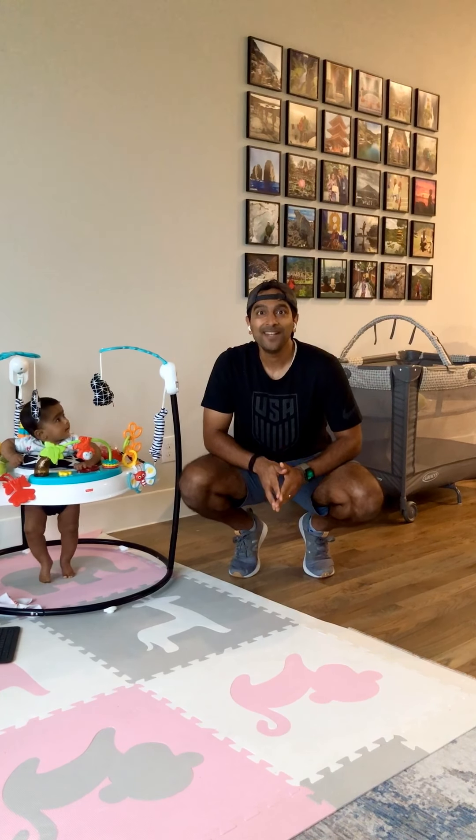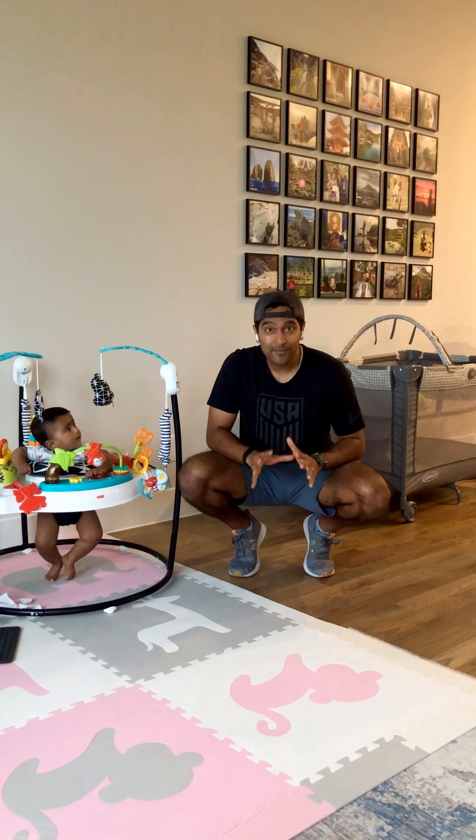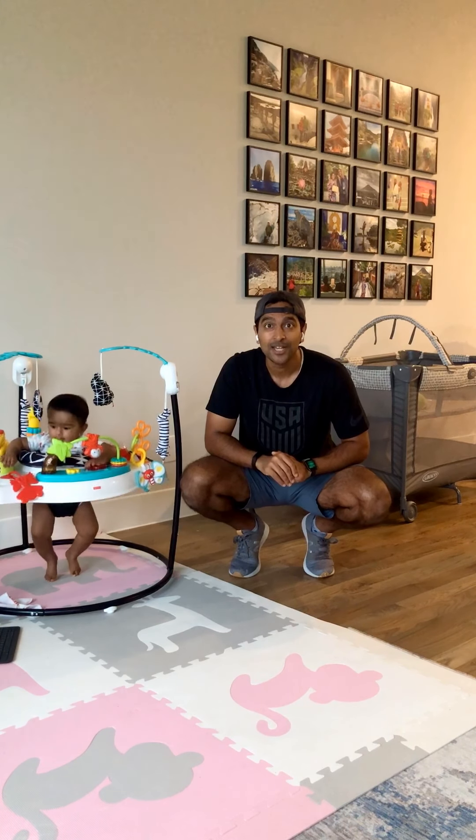Hi, everyone. Welcome to Anti-Dad Bod Workout Number 8. It's a 7-minute workout, 12 different exercises, 30 seconds each, 10 seconds rest between each set.